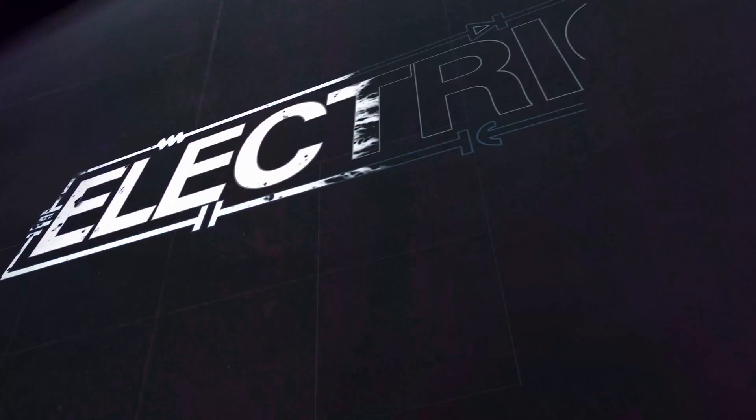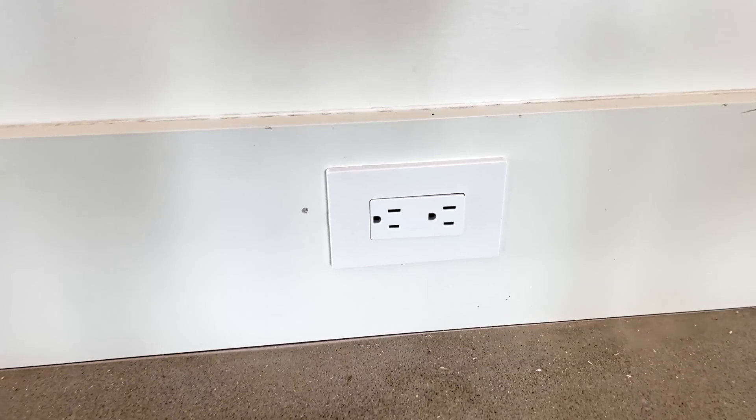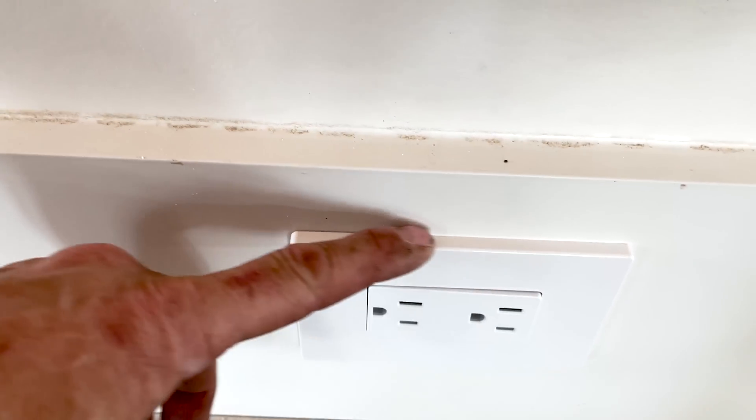Today we are doing a trim-out on a residential job. The first thing we're doing is passing out all the receptacles and switches. This is a good opportunity for Josh, my son who's been working with me, to start putting receptacles and switches in. I passed everything out and told Josh to put all the plugs and switches in. On this job we're doing screwless plates for everything.